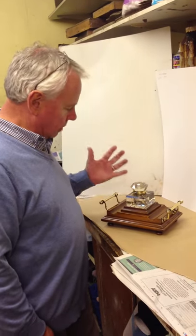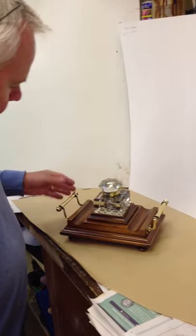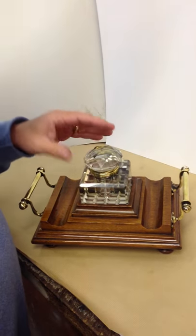This is a very nice chunky inkstand. The timber is oak, with these wonderful original handles that have been polished. It's all the original finish on the oak platform.